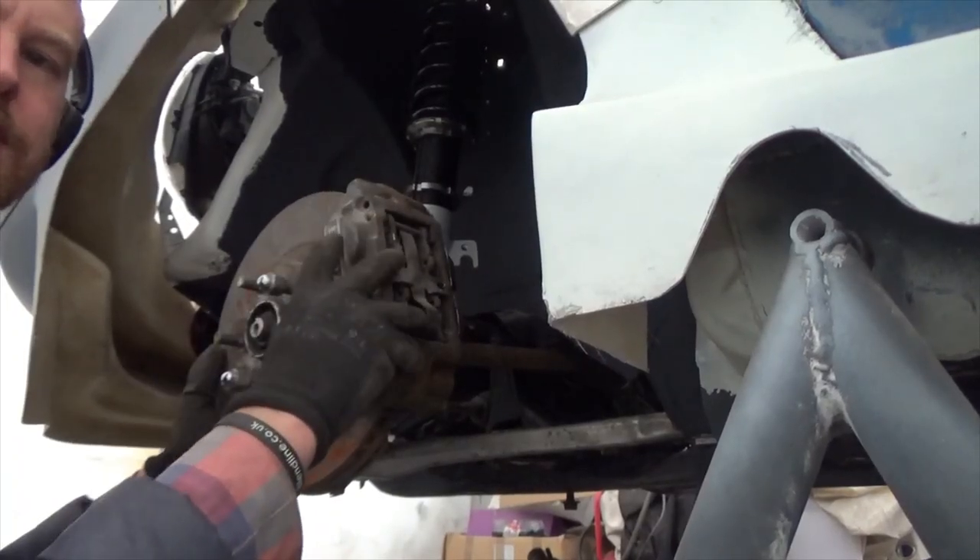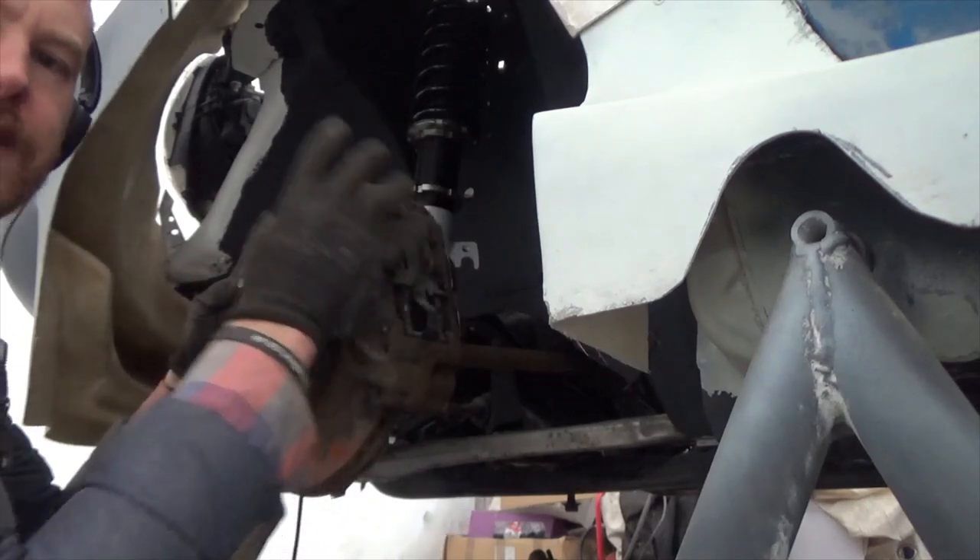Next I'm going to take the front brake calipers off. They've been on so long they are completely seized, so I need to free them up again.